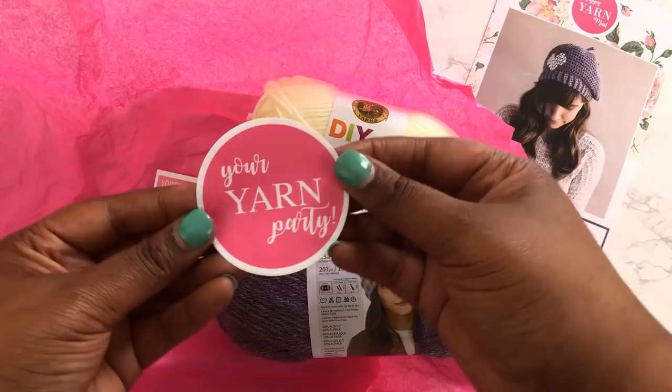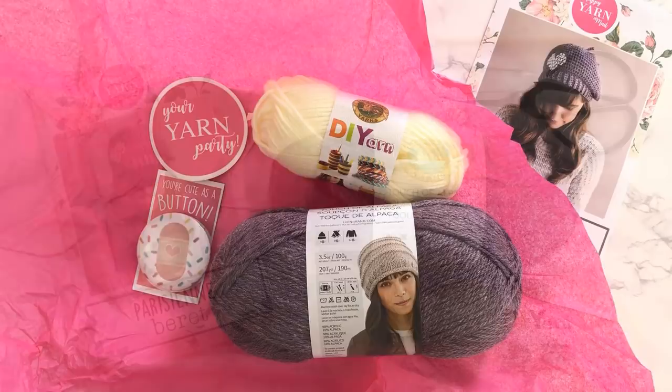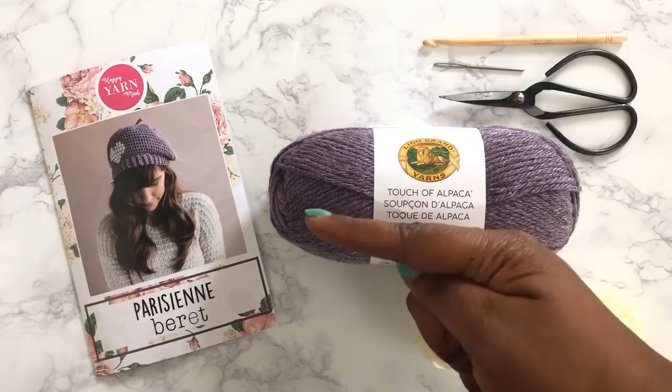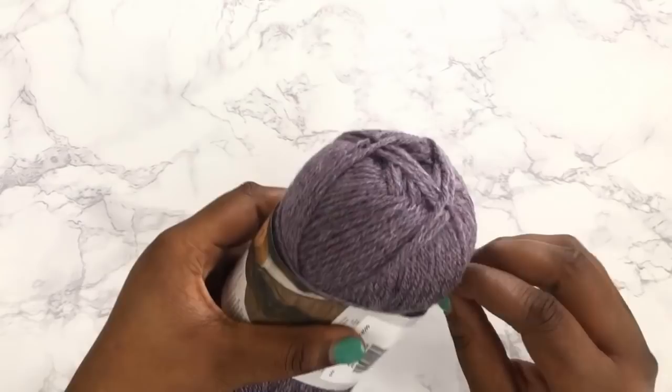Hats off to Ashley for picking that yarn. It also came with a couple little goodies — a pin and a fun Your Yarn Party sticker, which was just the cutest little touch to add. I also needed to add a crochet hook, a darning needle, and scissors. That's the only thing the project didn't have, but everything together is going to make that super cute Parisian beret.